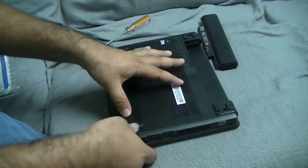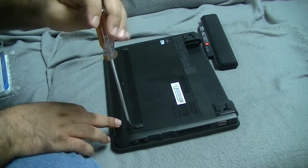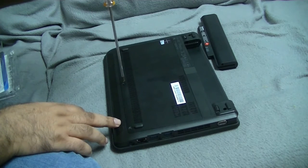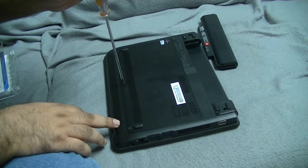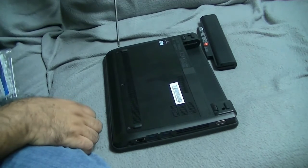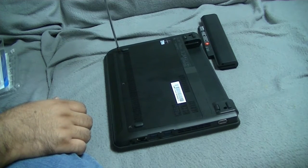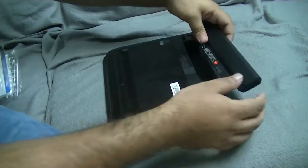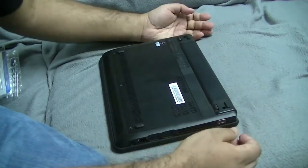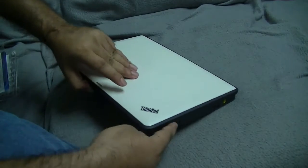I want to make sure this thing fits back in snugly - it does. Now, these screws are so small that if they eventually wear and tear and get damaged, it's going to be really, really hard to get them out. We're going to slide the battery back in and lock it. Make sure that you lock your battery in just in case - you don't want your laptop to...